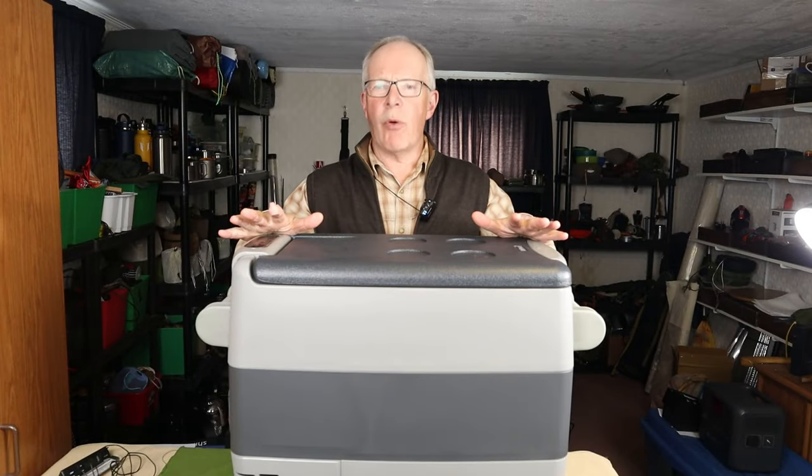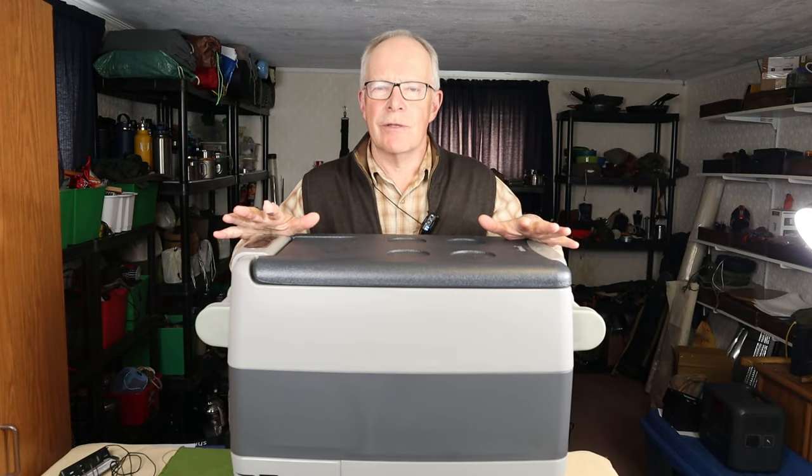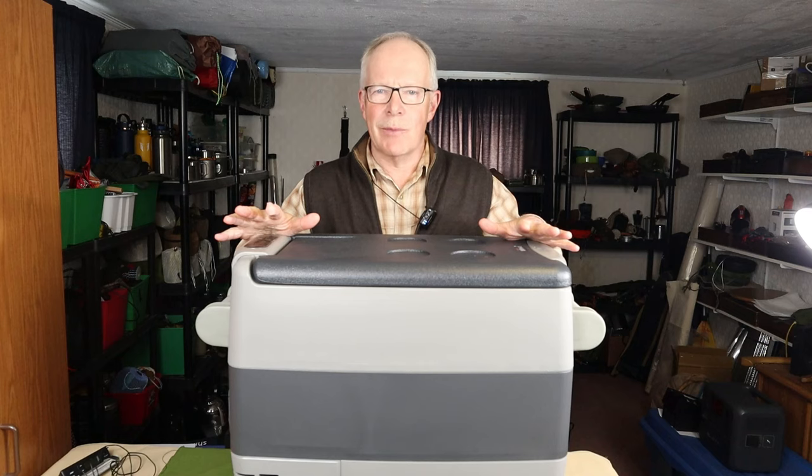This is the Setpower Portable Electric Fridge. If you're interested in hearing my thoughts on it, keep watching.